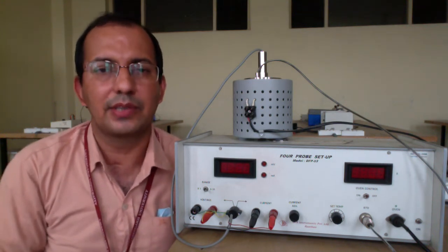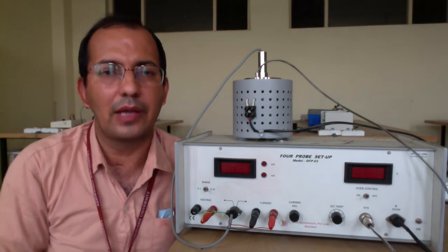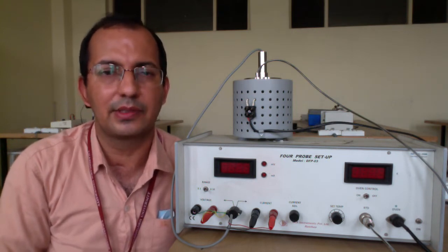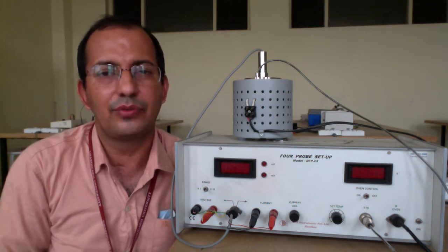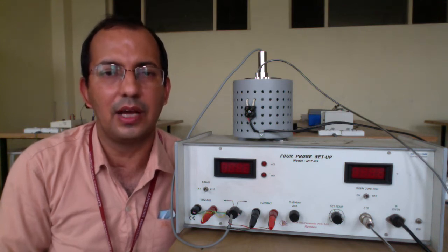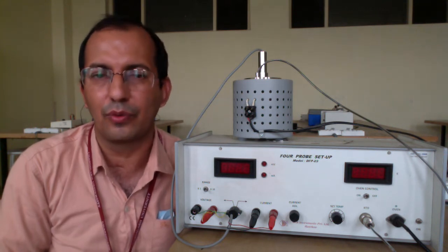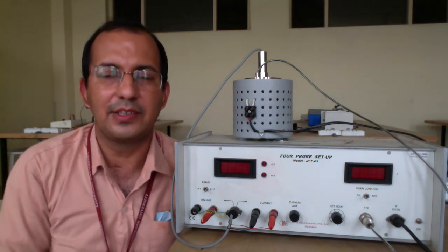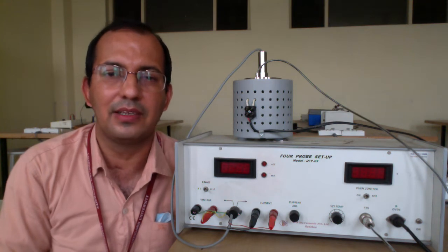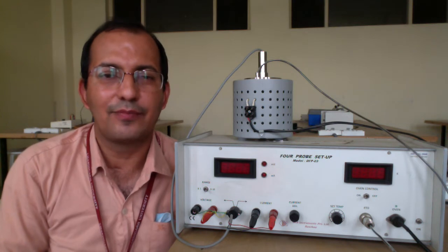Hello dear students, welcome to this MSc Physics first semester lab. In this laboratory we would like to introduce you to various types of experiments which are useful to understand the underlying physics and to have a practical demonstration of the events we will study in our theory. Today we are going to start with the first experiment, which is the four probe experiment. The aim of this experiment is to find out the energy band gap of the semiconductor material by using the four probe method.